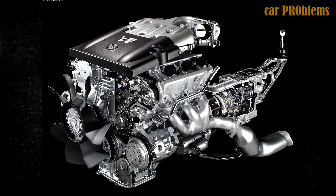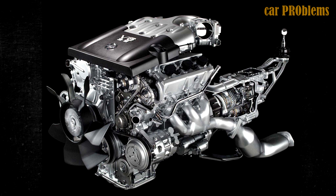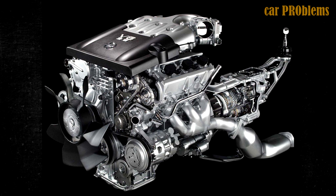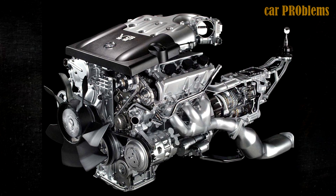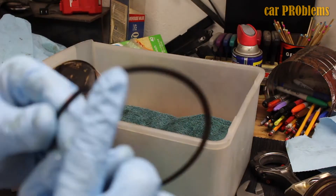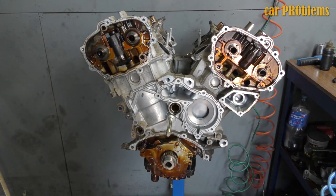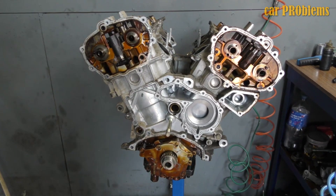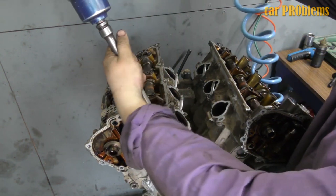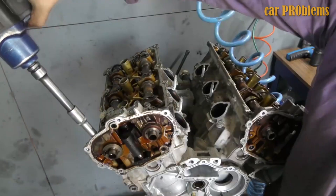Regarding its technical specifications, the VQ35DE has a forged crankshaft with an 81.4mm piston stroke and forged connecting rods that are 144.2mm in length. The pistons have molybdenum coating, a 95.5mm diameter, and a 30.1mm piston compression height. Two DOHC heads with variable valve timing systems on the intake camshafts are part of this engine. Since the VQ35DE lacks hydraulic lifters, you should adjust valve clearance every 60,000 miles.